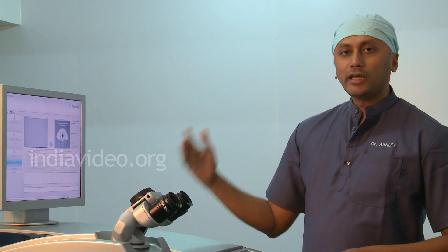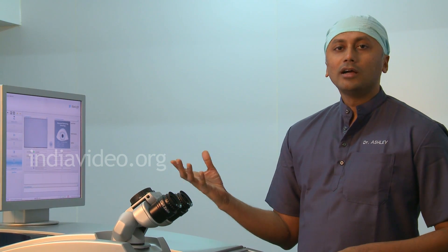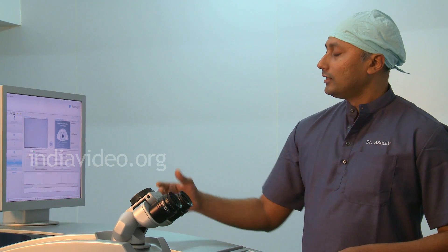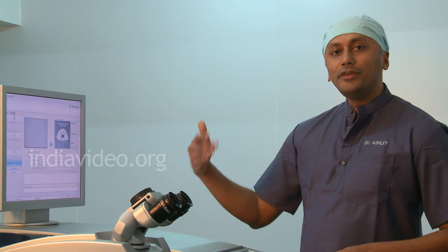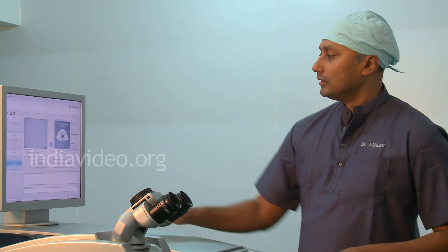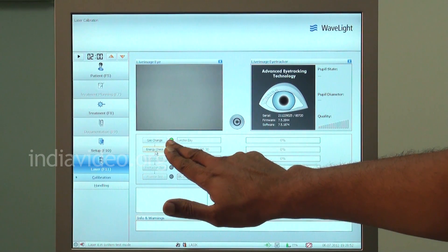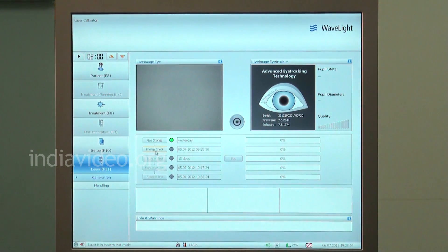Once the self-test is over, we go for the actual calibration of the laser. This excimer laser works on argon fluoride gas, and the gas has to be changed every three days for the laser to work with a high level of perfection. You can see here on the monitor that the gas has been changed yesterday and the indicator has come up green. The next parameter is the energy check.